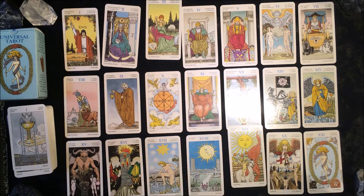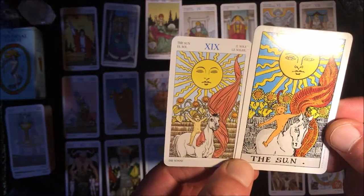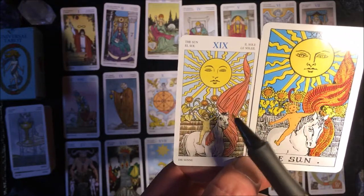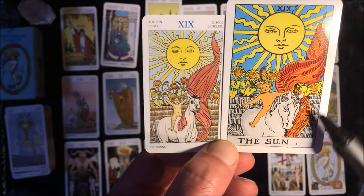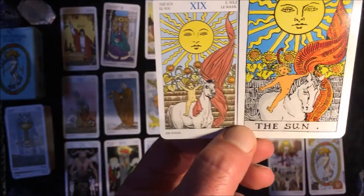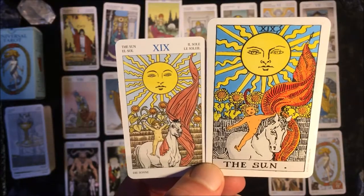The Sun card is a good representation of what I mean about one deck zooming in on the illustration. Both have the Sun, sun rays, and sunflowers in the background with very vibrant yellows. But on the Universal Tarot you can see more detail on the horse — it feels like you're a few feet closer to the picture.